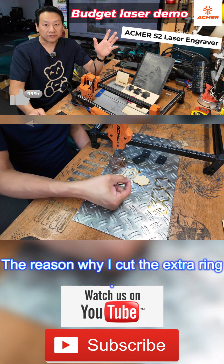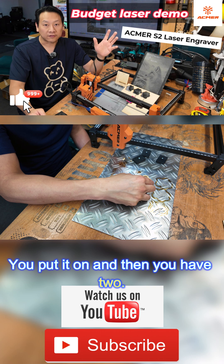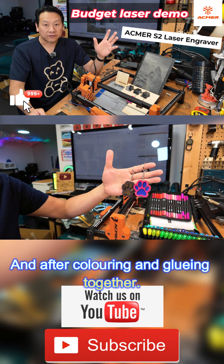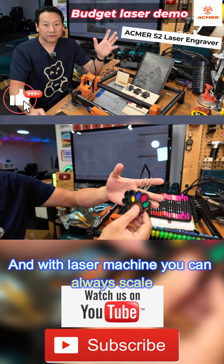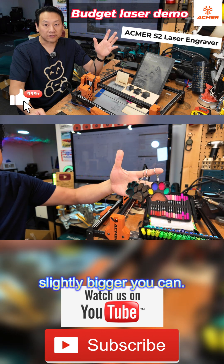The reason why I cut the extra ring out is because you can use this piece — you put it on and then you have two key rings out of the three cut out. After coloring and gluing together you should get something like this, and with the laser machine you can always scale it to size, so if you want to make it slightly bigger you can.